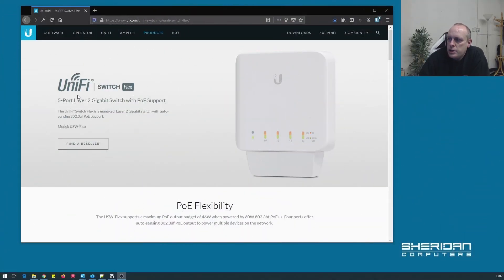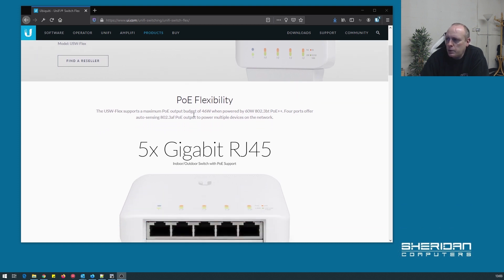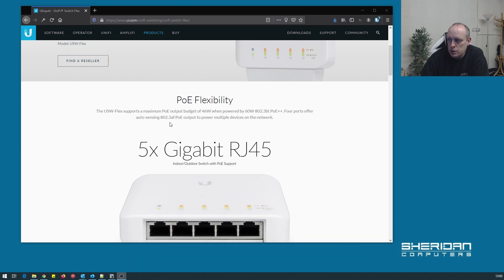If we take a quick look over at the website, this is the switch — the UniFi Switch Flex, a five port layer two gigabit switch with PoE support. It's a managed layer two gigabit switch with auto-sensing 802.3AF PoE support. The model is the USW Flex and from its design it's for both indoor and outdoor use.